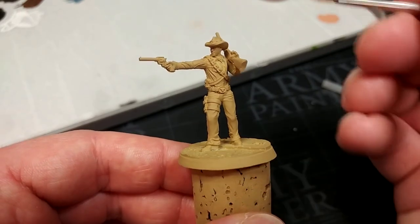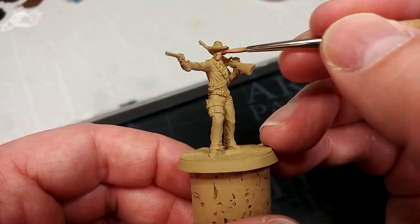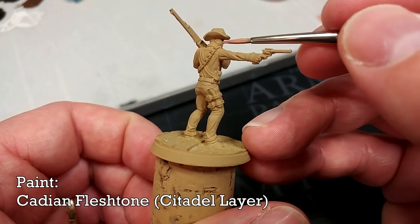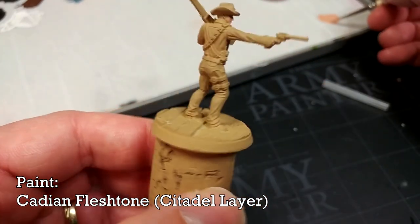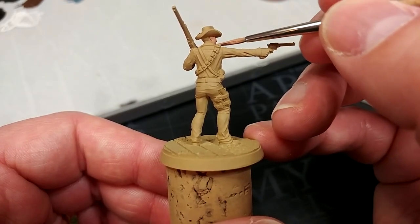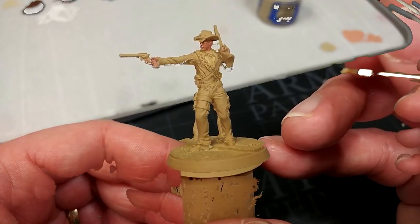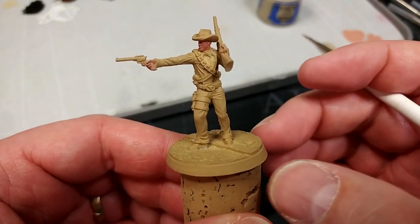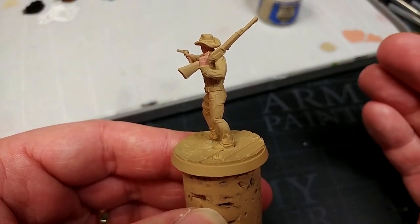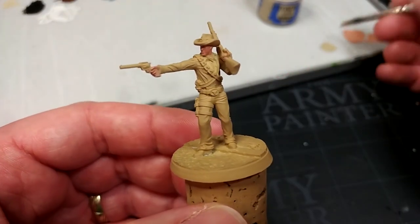We're going to start with his skin, because being quite close to most of the areas of detail, if we mess up while painting this we're likely to hit something we'll be painting later. For this I'm using Cadian Fleshtone. We're likely going to need to apply a couple of coats — just take your time and let the first coat dry thoroughly before applying the second. It wasn't until I'd put on the first layer that I noticed he's wearing gloves on the back of his hands, so we'll leave those for now. After a second coat on his face, his skin is done.